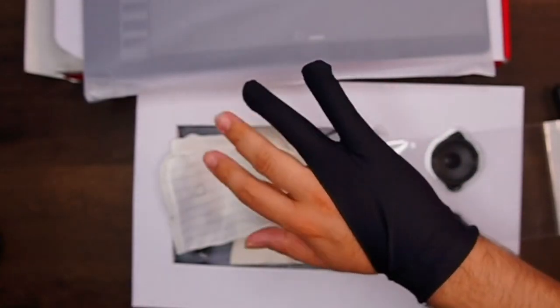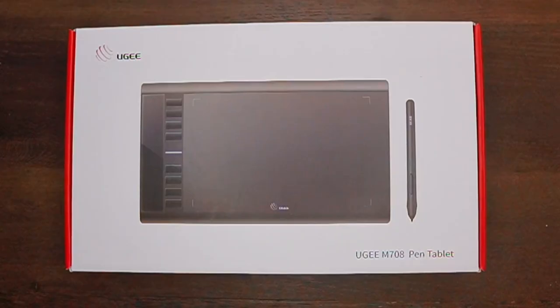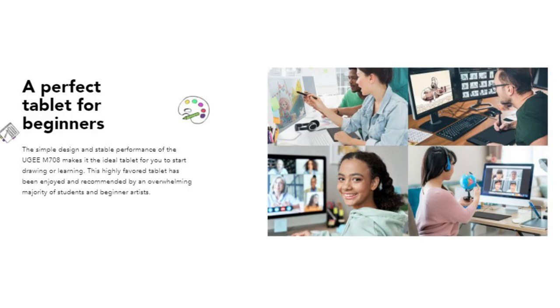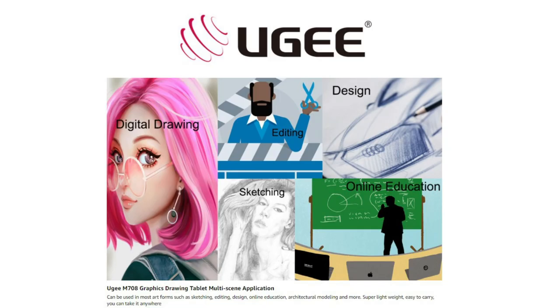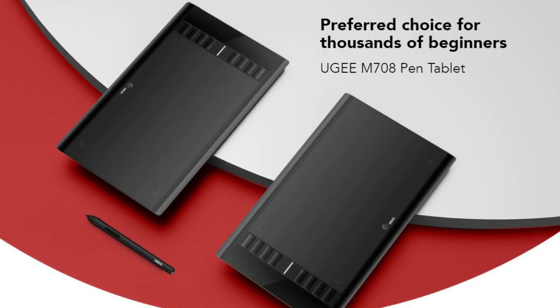Smudge guards are like fingerless gloves that help you seamlessly glide your hand across the tablet. While the Yuji pen tablet is perfect for artists of all skill levels, this tablet is also great for teachers. Teachers can create and explain information-rich content visually by writing and annotating directly in files, share their screen in real-time using Google's Jamboard whiteboard, and students can take notes on Google Keep and collaborate with teachers and classmates.